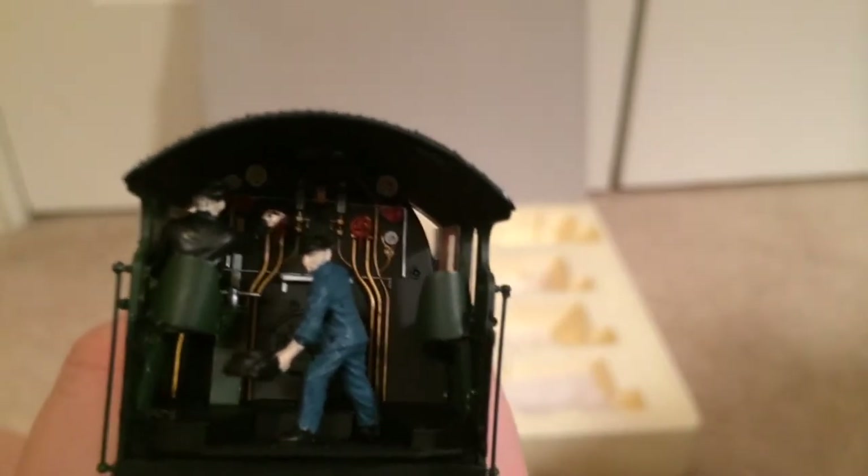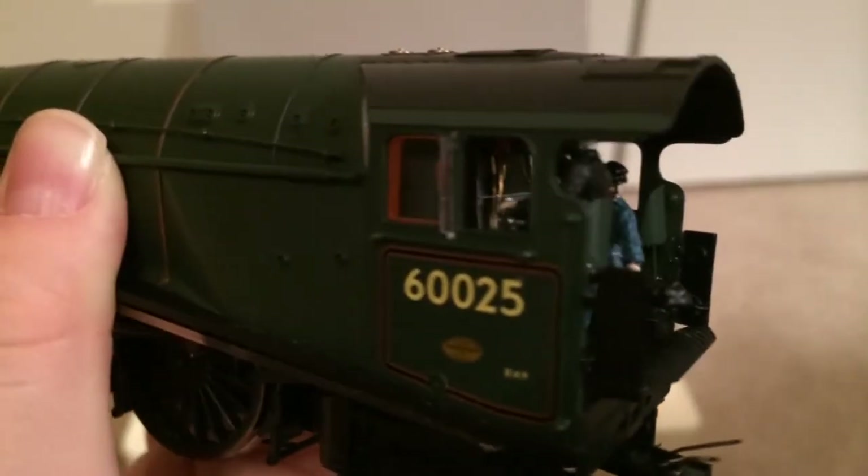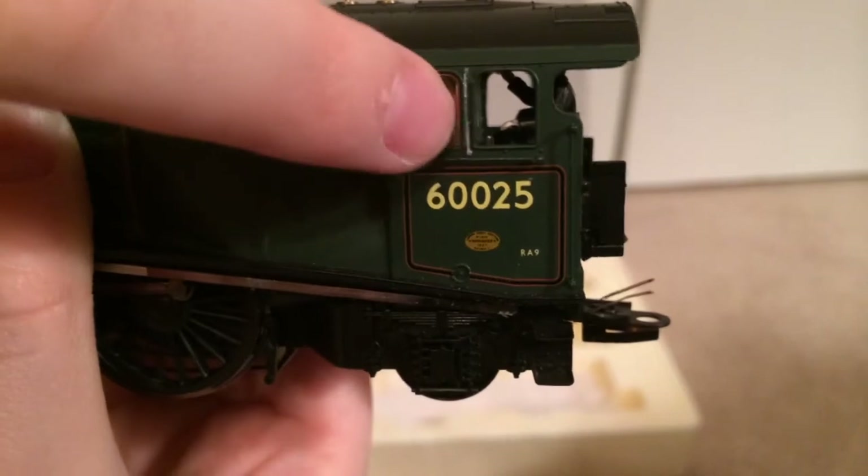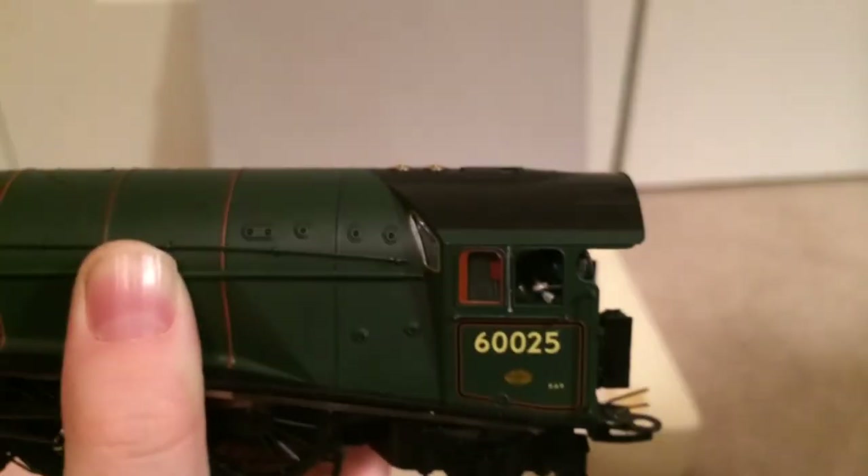Look at this — it's fantastic. Look at the cab detail. Look at that detail in the cab: bucket seats, the regulator, the shut-off valve, and the brake release handles. You can see it from the window. And right here we have the correct wood outlining with glazing inside the windows. Fantastic.